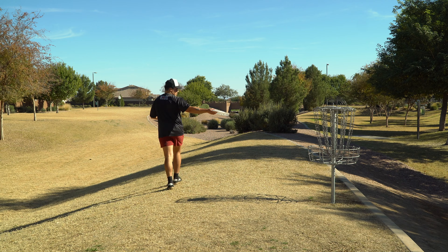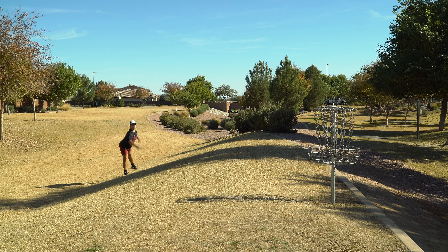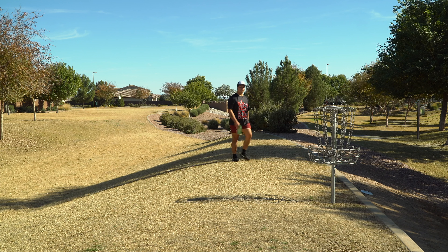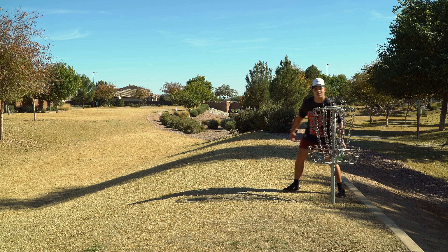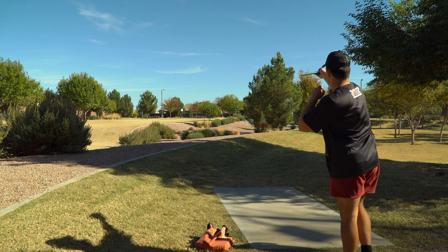This is probably the trickiest green to land on this course — the OB little gravel pit right there. Went a little bit deep. Good thing about going OB right here, you just take it right there. Well, that sucks. Back to even. I think we're going to go with another Strike — hyzer, kind of up over the right side.